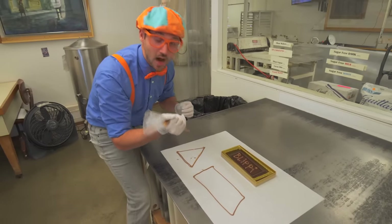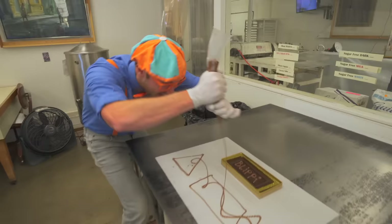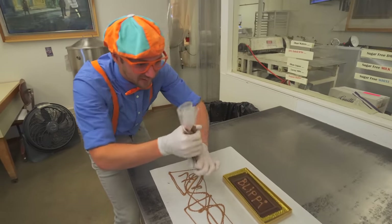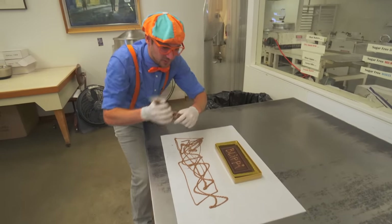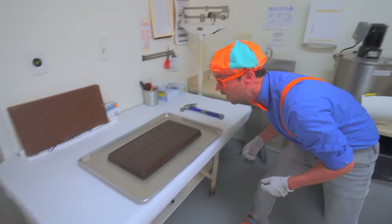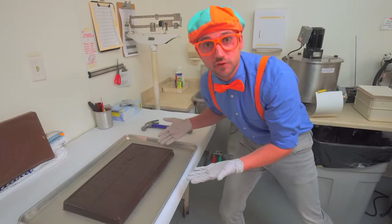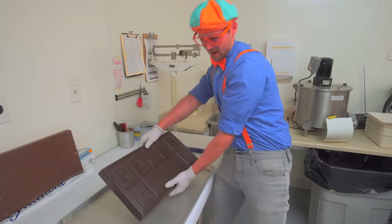Look, Blippi - that looks tasty! What else can we draw? I know - a bunch of squiggly lines! When that dries it's going to be super tasty. Look at this - this is a giant bar of chocolate! It's really heavy. Have you ever seen a bar of chocolate this big? I sure haven't.